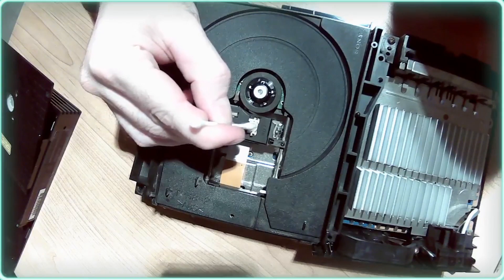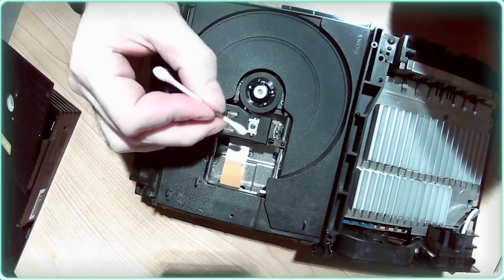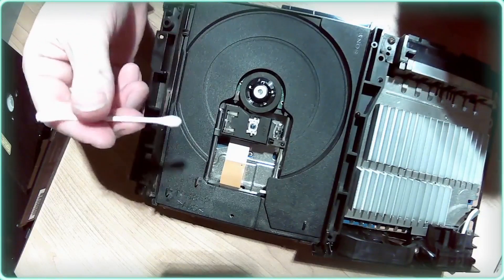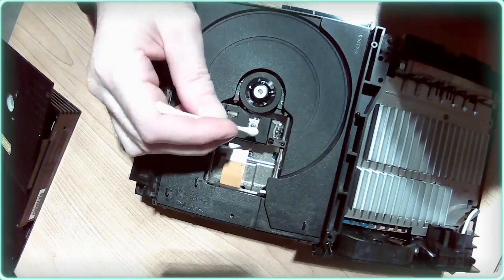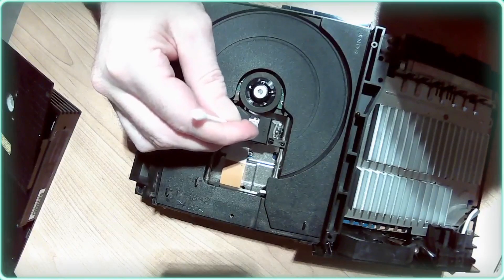If you mess up the laser's calibration it will no longer read DVD discs. DVDs are dual layer — the ones for these were anyway — and that means the laser has to move up and down to focus on different points of the disc. We'll get our alcohol, do that one more time to get off anything on that laser, and dry it out.